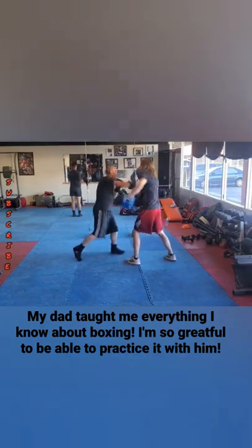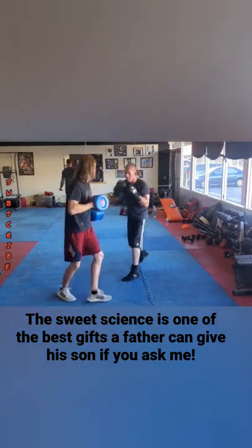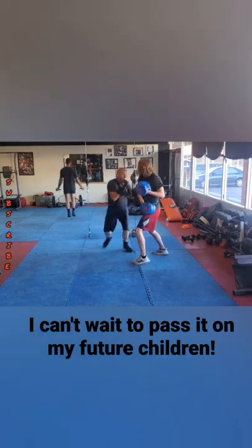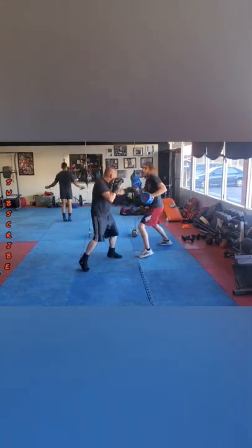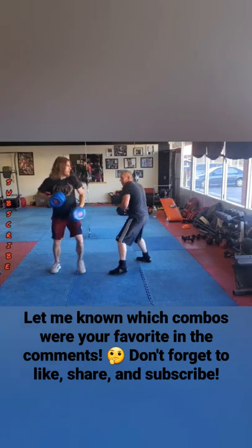1-2 block 4-3-2. 4-3-2 is the rear upper, lead hook, and rear cross. Double jab block 2, double jab roll with the sweeping rear hand, 1-2 roll with the sweeping lead hand, catch and return jab, catch return 1-2, shovel hook body roll out, double jab 2 roll and sweep the lead hook.